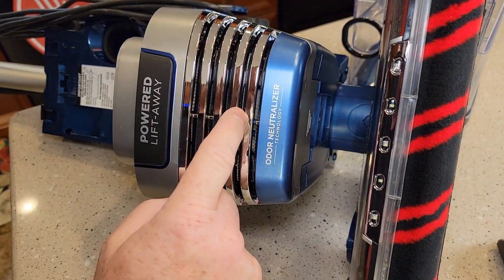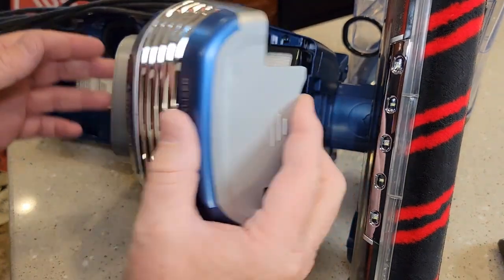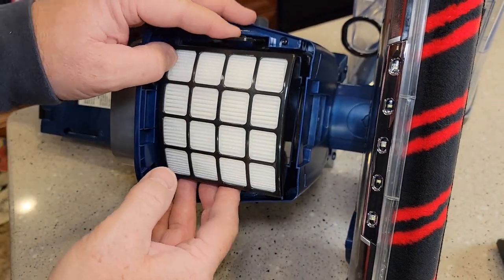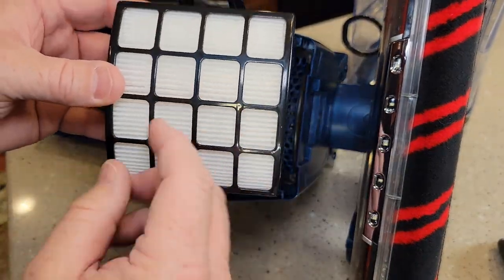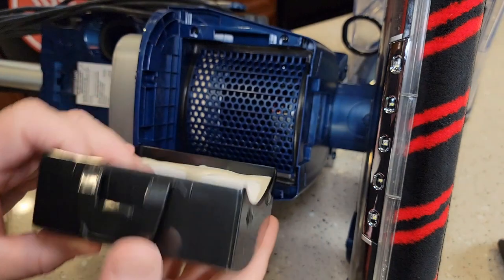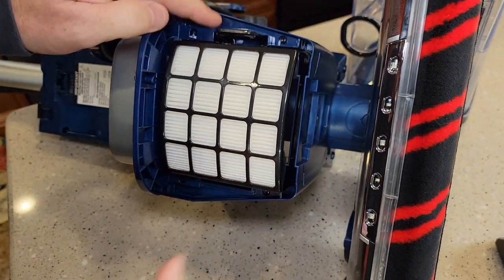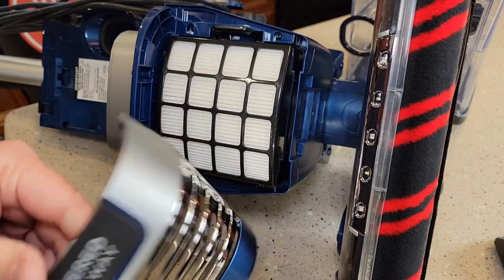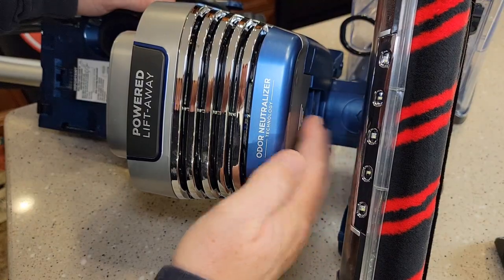There is a HEPA filter underneath here, but you've got to grab this little handle and then it pops open. There's the HEPA filter and there's the release right here. You can blow this off sometimes, but you will have to replace this eventually. Put the big notch in first and put it in until it snaps. To put the cover back on, there's this little notch up here — put that in and then it should snap back.